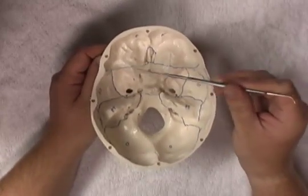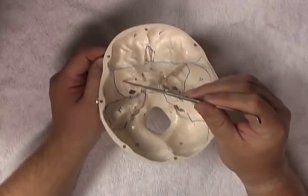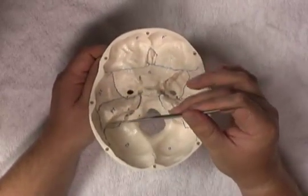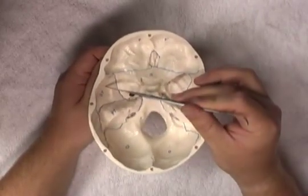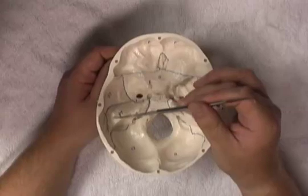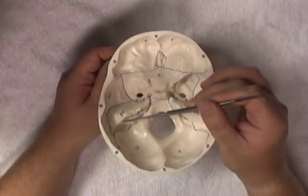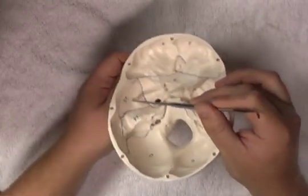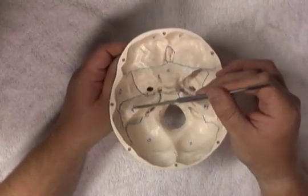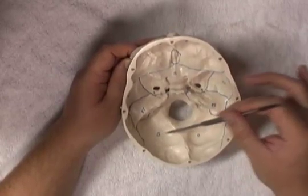Returning to the sphenoid, we have the lesser wing and the anterior clinoid process, and also a greater wing which we can see laterally. Moving lateral to the greater wing of the sphenoid, we find the temporal bone, which actually has two parts: a squamous part, which is flat, and a petrous part. The petrous part is important as it contains the inner ear — the labyrinth and the cochlea. Going superior from the temporal bone, we find the parietal bone. Travelling posterior from the petrous part of the temporal bone, we find the occipital bone, with a portion on each side, and clearly the large foramen magnum.